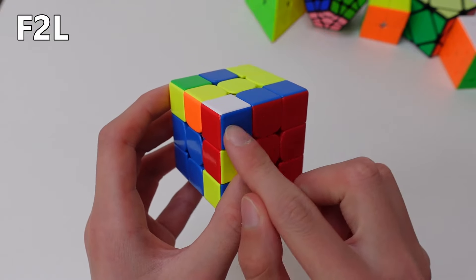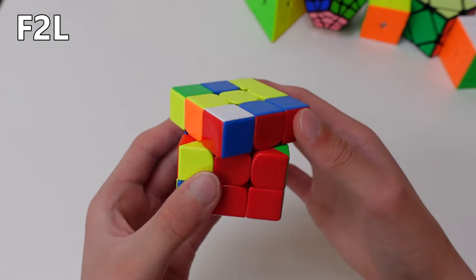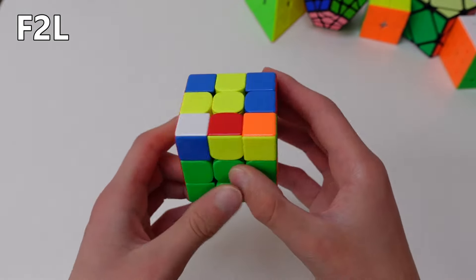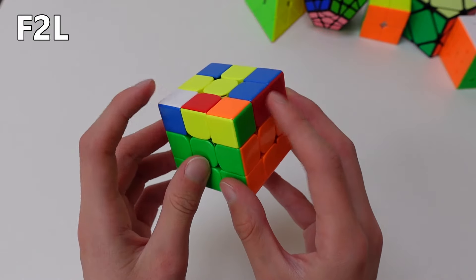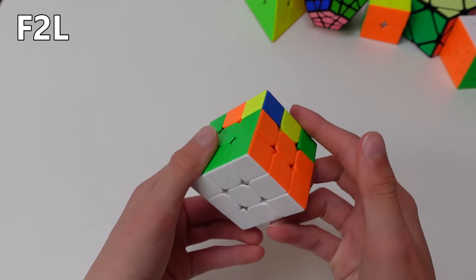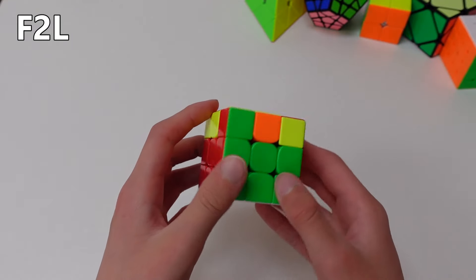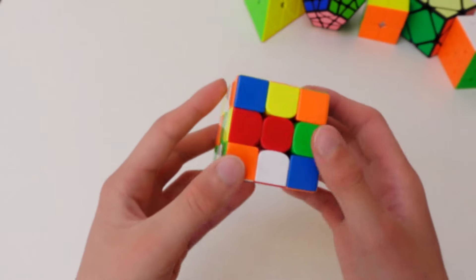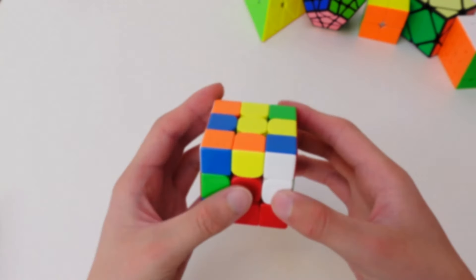By the way, if the corner and edge are wrongly matched like this, you should separate them by hiding the corner, putting the edge away, and then turning back the corner. Now you can solve as normal. So that was just a little introduction to F2L. Feel free to experiment with that, because the sooner you learn about it the better, because it really speeds up your solves. So those were a few tips and tricks you should try out in your solves.